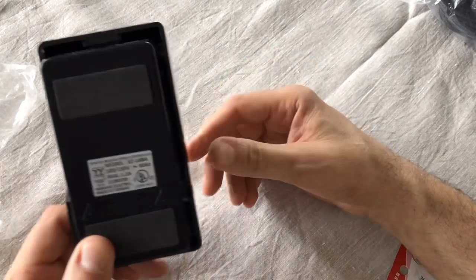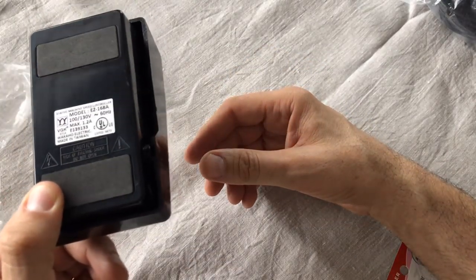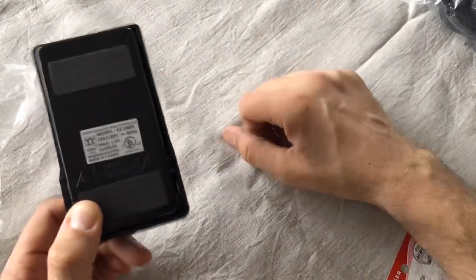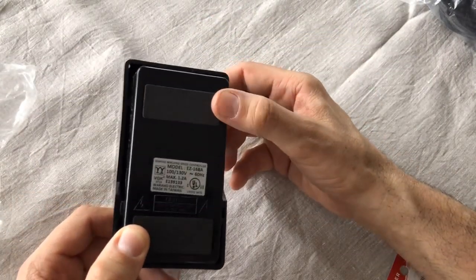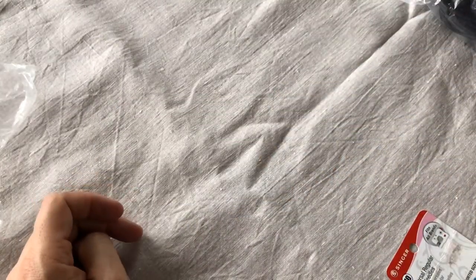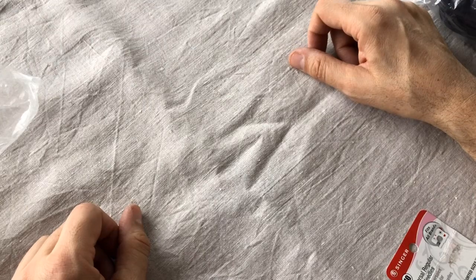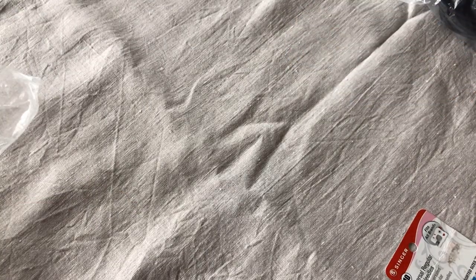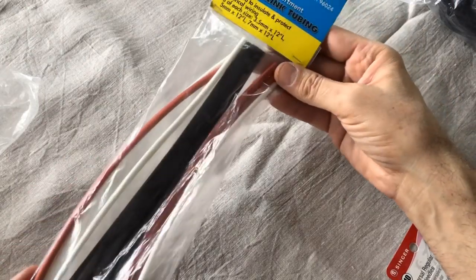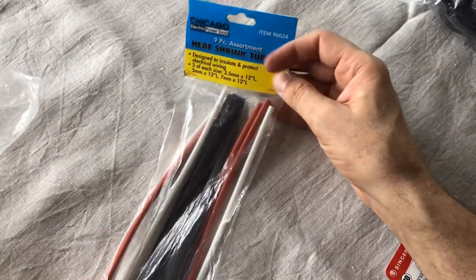These pedals have a UL sticker on them, so they've passed a UL — Underwriters Laboratory — inspection, which is nice. They're made in Taiwan. A lot of electrical parts today can be made in other countries and you don't always get the UL designation, but it sure is nice to have.